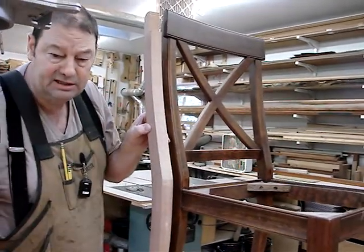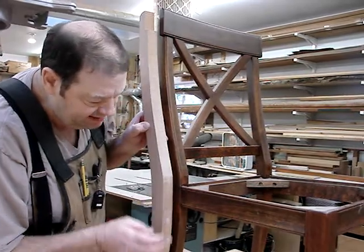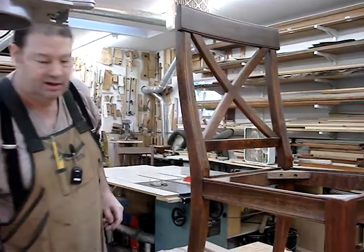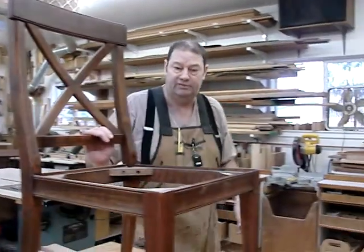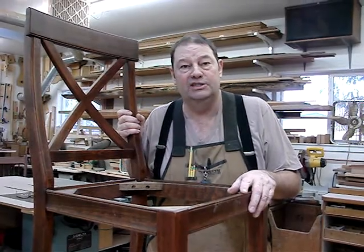Right now these legs are ambidextrous, but once we cut the mortises in, they will become paired lefts and rights, and then we'll do our beading. Thank you for watching this video and this detail on this mahogany side chair.